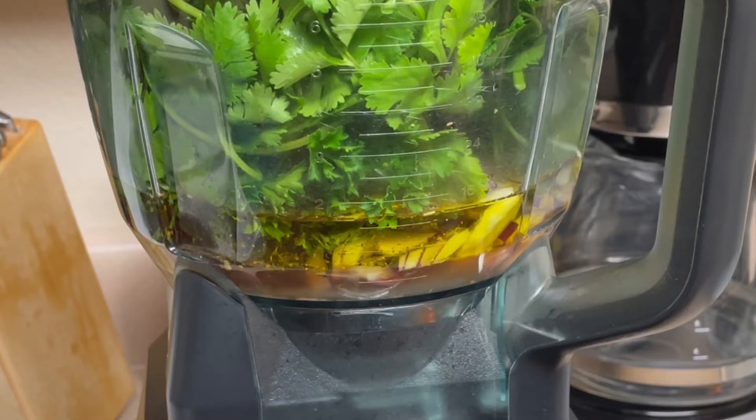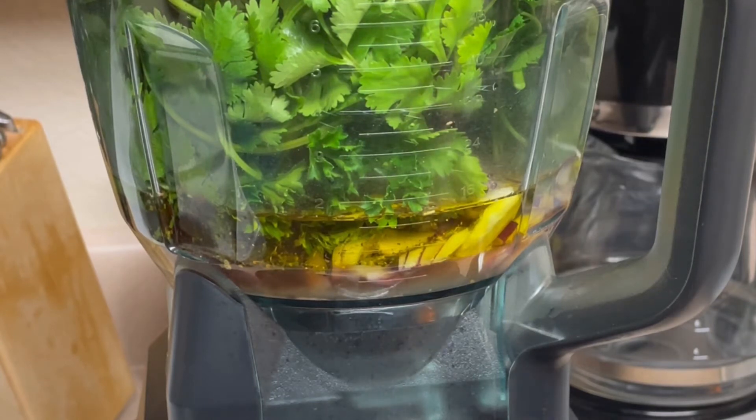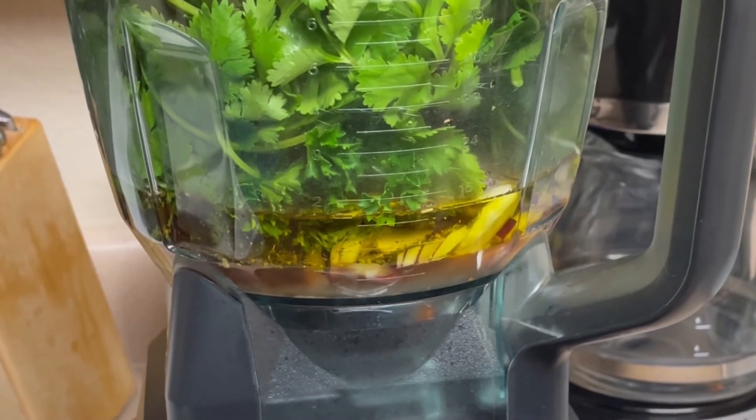My bulky ingredients like the garlic and onion — I want them to still have some texture. So we're going to go ahead and pulse this.